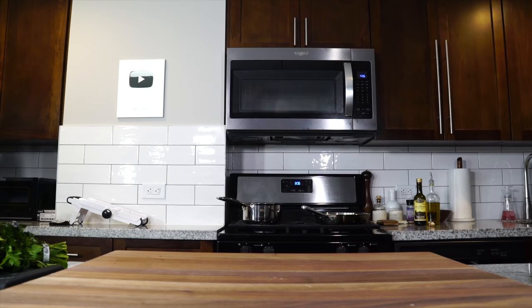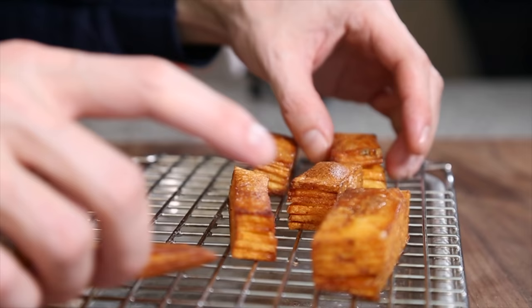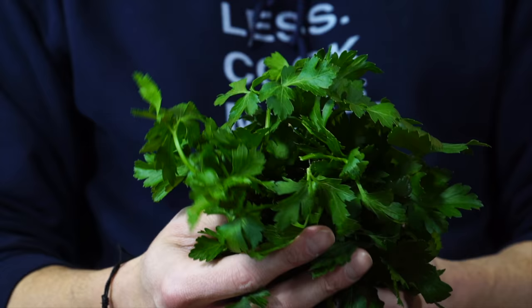I'm cooking for one today, and what that means is whatever I want to make, I get to make. Today I really want to make some steak and those crispy fried potato stacks that my friend Matt — who's now TikTok famous — made a few weeks back. I'm going to leave a link to a cook named Matt's channel, so please go check him out. He's a good friend of mine — give him some love. And I think I want to top it all off with a Calabrian chili chimichurri sauce.